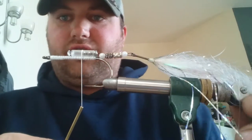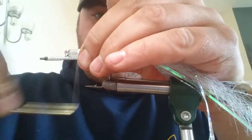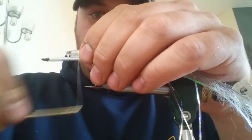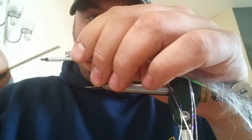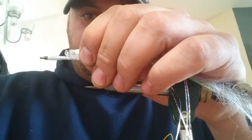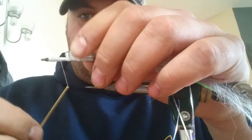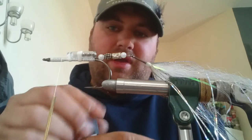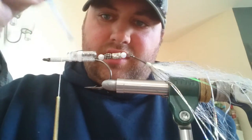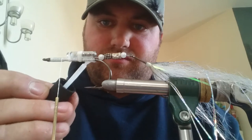Bring your thread over right in the middle of your rattle and bind it down, making sure you're square on top of the hook. Get a good few wraps in there, then bring your thread into that groove at the front and bind that down as well. Then bring your thread about 12-15mm from the eye of the hook — that's the rattle in. Just a bit of security — I'm going to Zap-a-Gap it, just make sure everything's locked up nice. That adds durability to the fly.